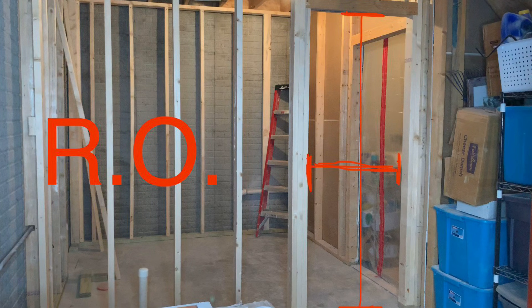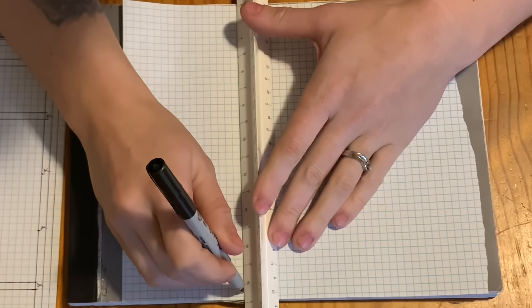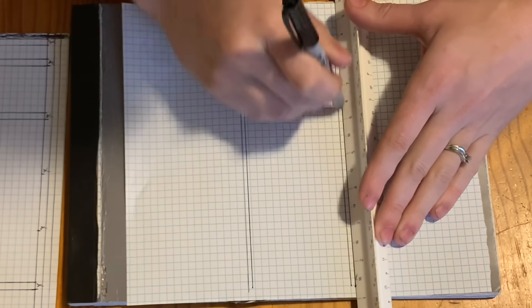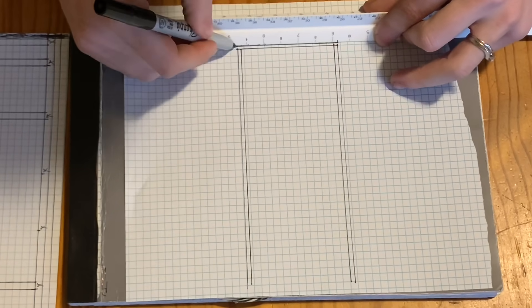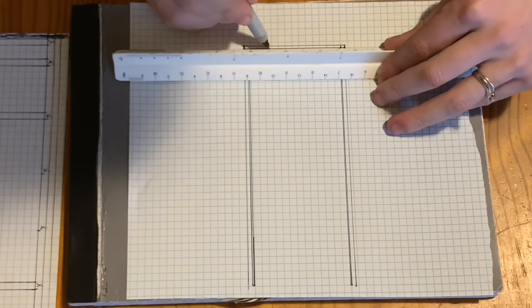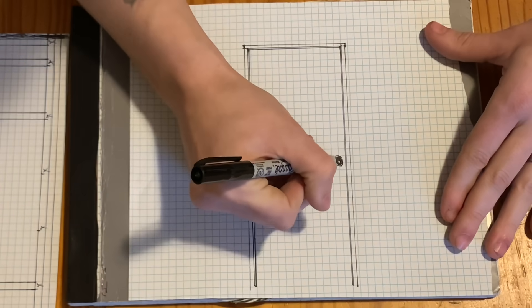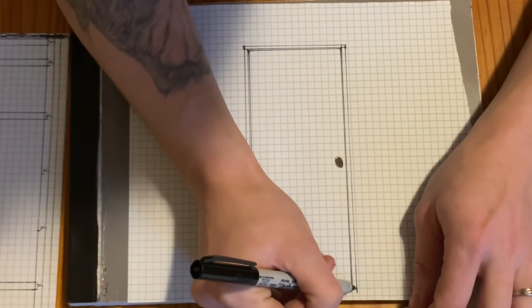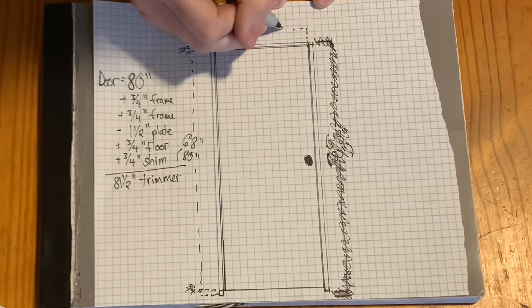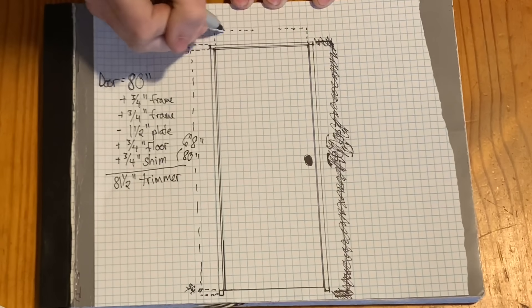To frame my door, I need to know what my rough opening needs to be. A rough opening is the inside measurement of your framed opening. What I want to know first is the width that my rough opening needs to be, and I will figure that out based on the width of my door. This is a door jamb — a door jamb is what the hinges on your door are connected to and what supports your door. And this is a door.